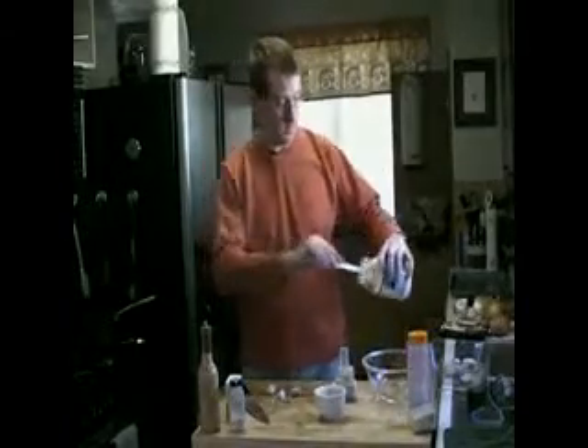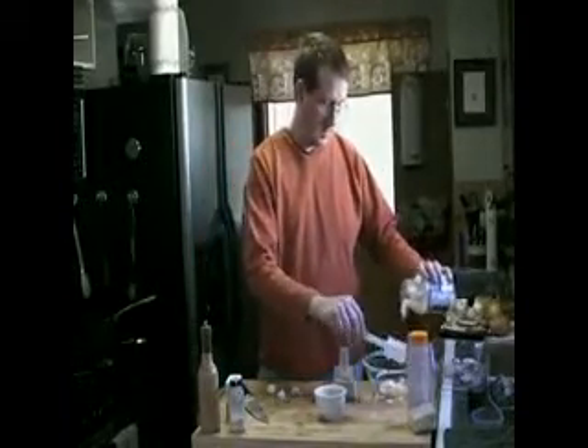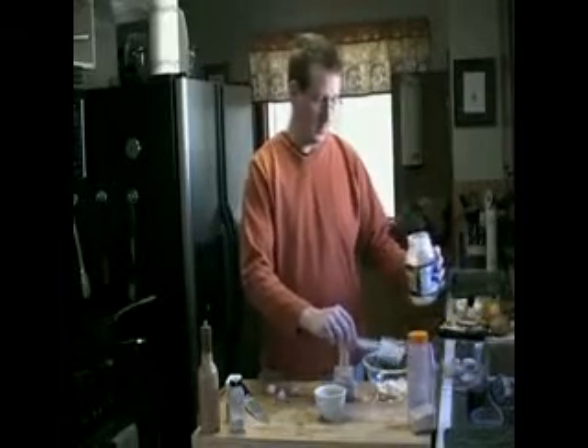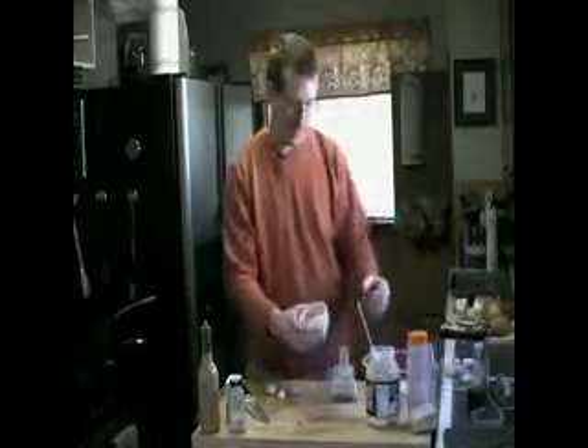Now I'm going to make the marinade for the shrimp. A friend of the family who has a cooking school in France gave me the basics for this recipe. All it is is equal parts of mayo — make sure you put in enough that will cover all of the shrimp, so it kind of depends on how much you're cooking — and then Parmesan cheese.